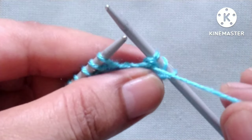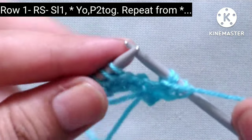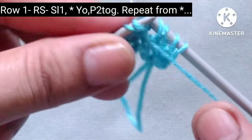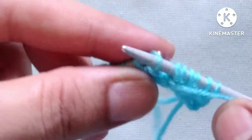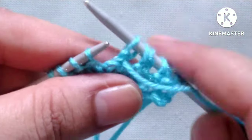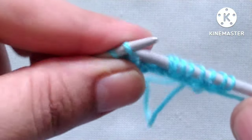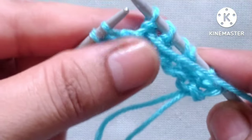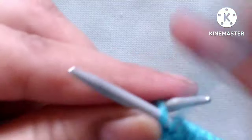We will repeat this pattern across the whole row. The repeat is: yarn over and purl two stitches together — yarn over, purl two stitches together — yarn over, purl two stitches together — yarn over, purl two stitches together — yarn over and purl two stitches together.